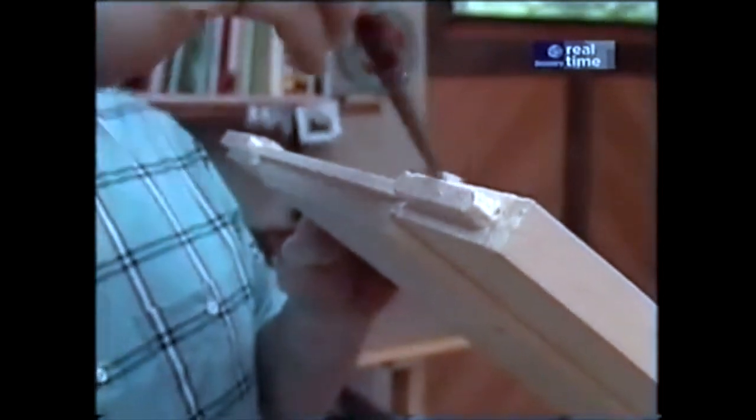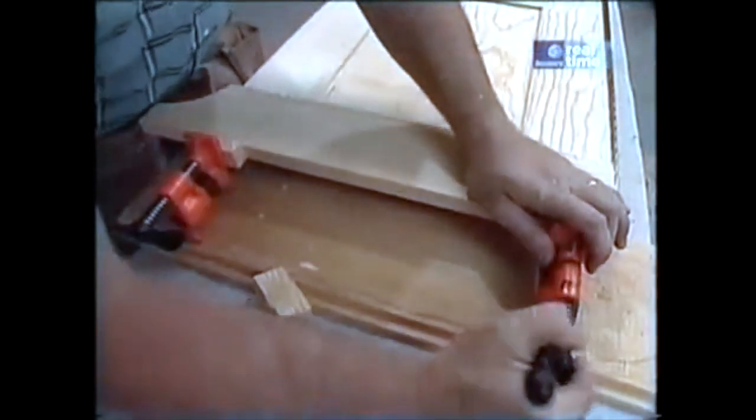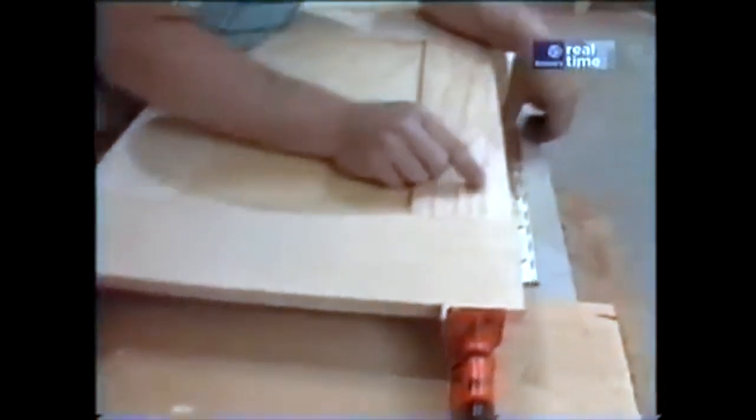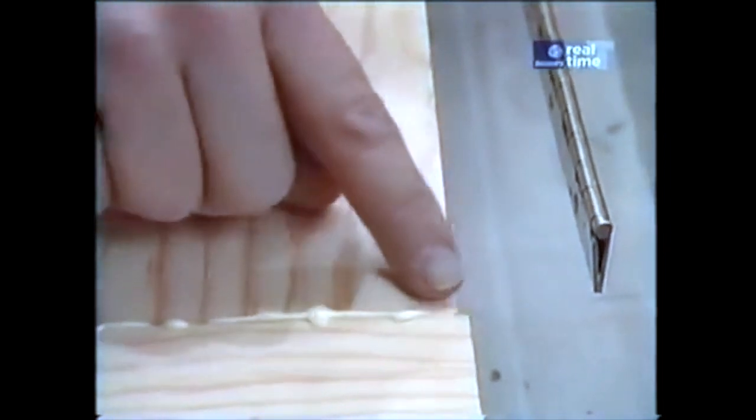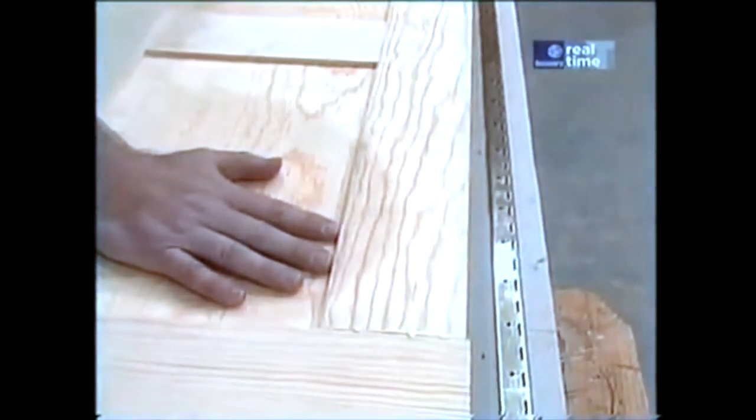This is going together quite well — everything's fitting fine. When we glue this up, we just put glue on the styles and rails on the tenons. We don't want glue on the panels or in the grooves for the panels, because the expansion and contraction of the panel might cause it to split — so it just floats in the frame itself. I've also ripped the rear top style on the table saw, reducing the width by about an eighth of an inch. That gives me a little recess for this piano hinge to sit in, which will allow the top to close nice and flat.